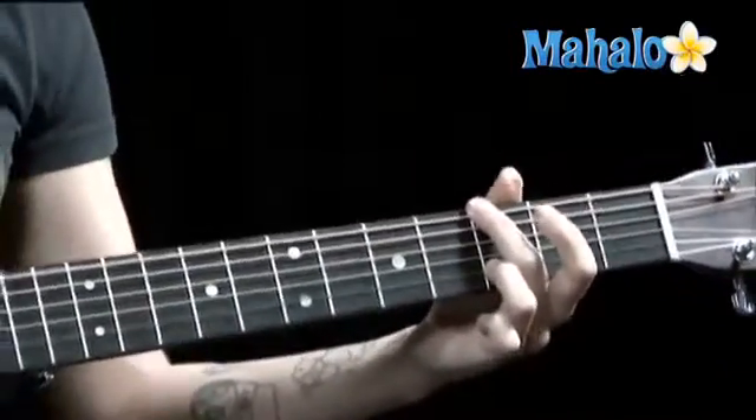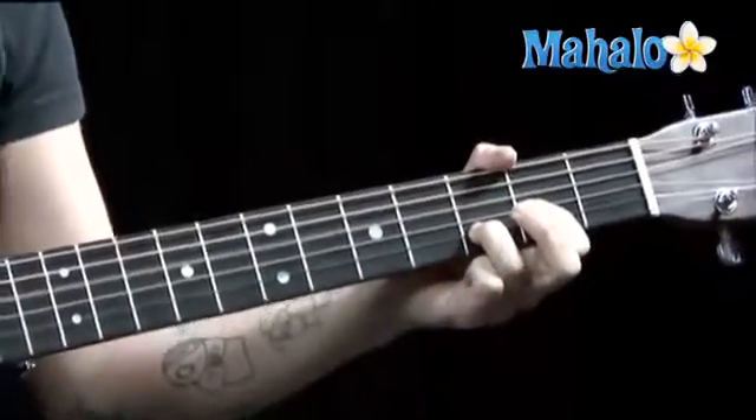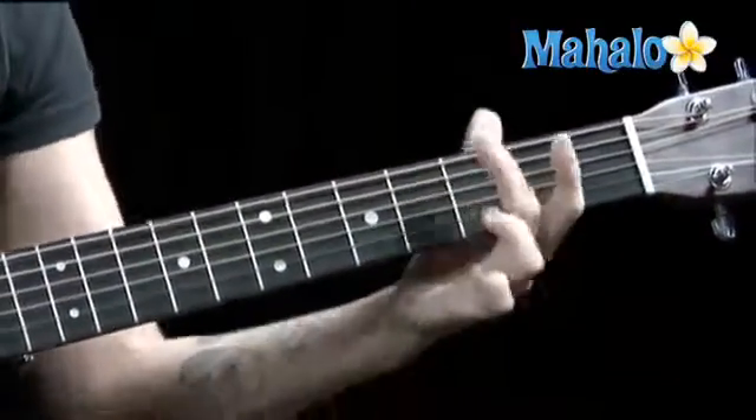Again, G, sixth string. A, thumb on the fifth string. D, thumb on the fourth string. B minor. Now we're moving on the bridge.